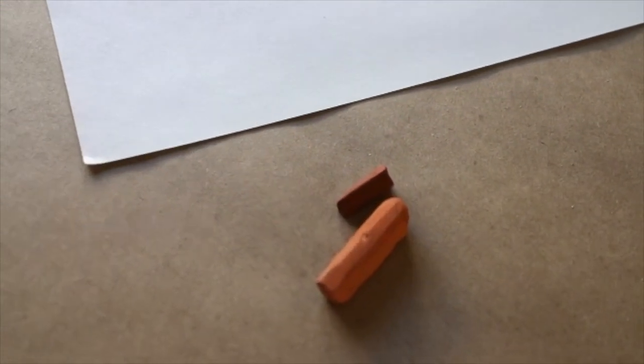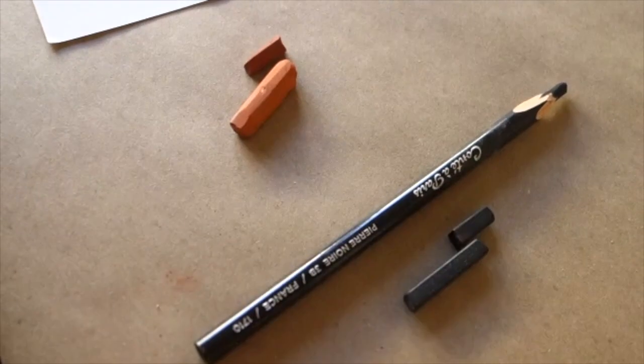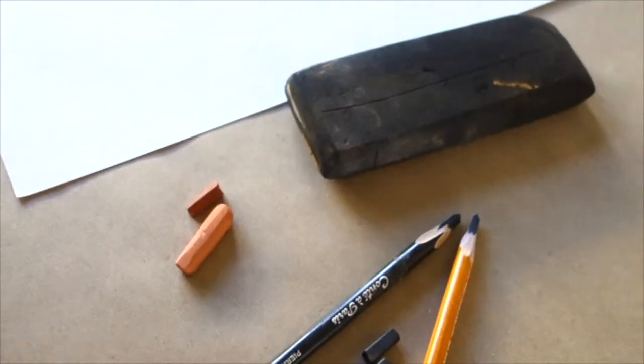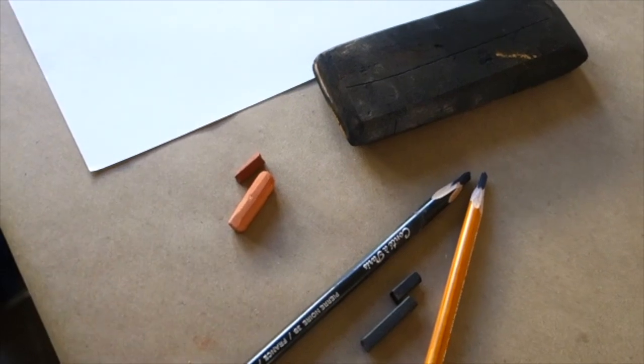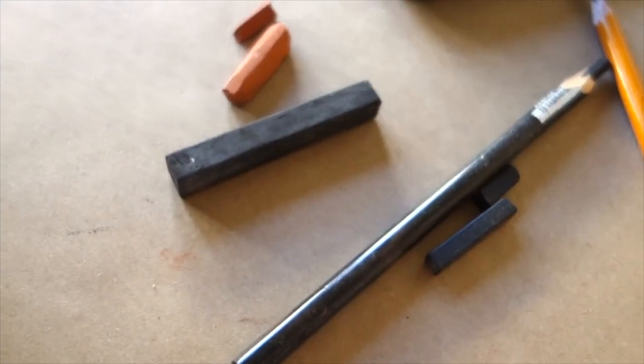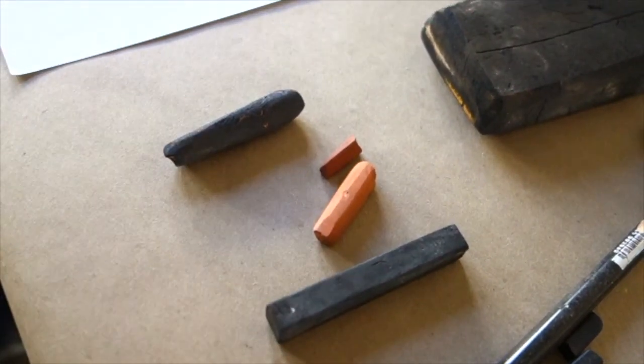We have Conté crayon in its various forms. We have obviously charcoal pencil — I like this particular brand, Conté, which is very lovely, and speaking of Conté, here is Conté crayon. How about a big piece of charcoal when I'm feeling bold — this is a piece of compressed charcoal which gets quite dark. This is known as vine or willow stick, and it has a lighter tone to it.